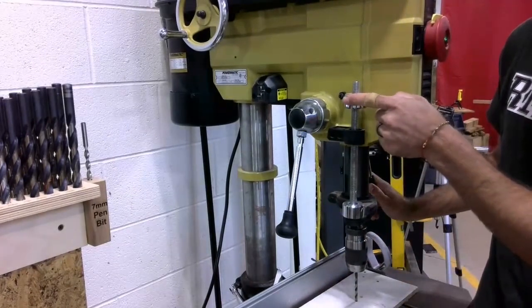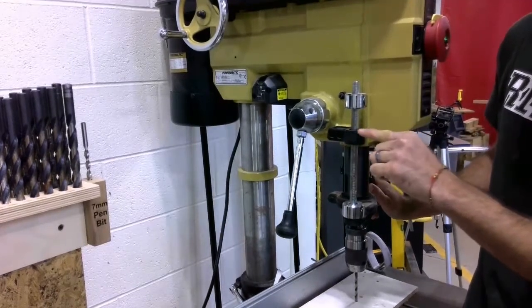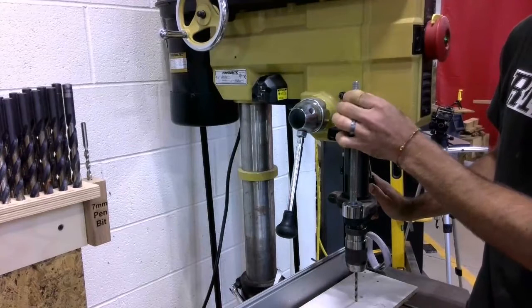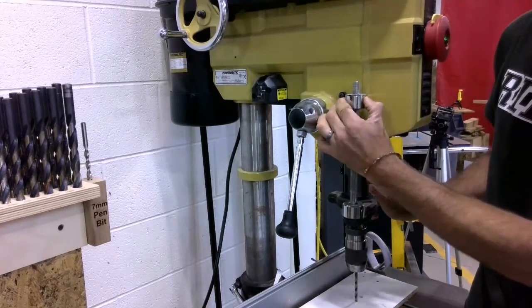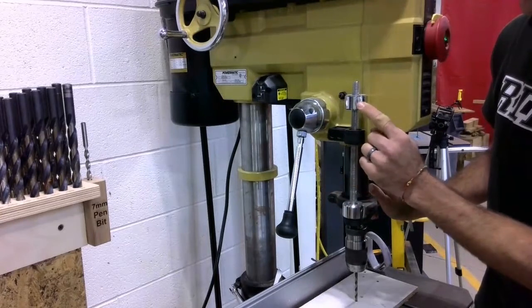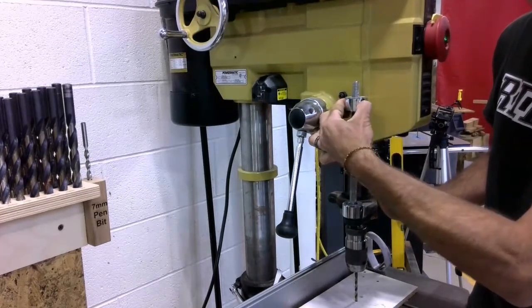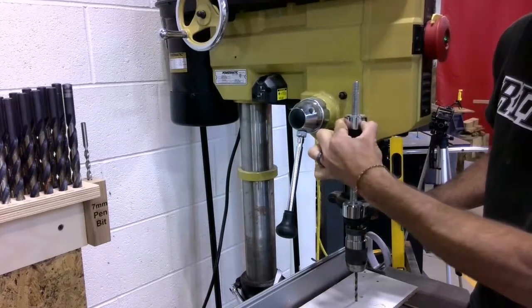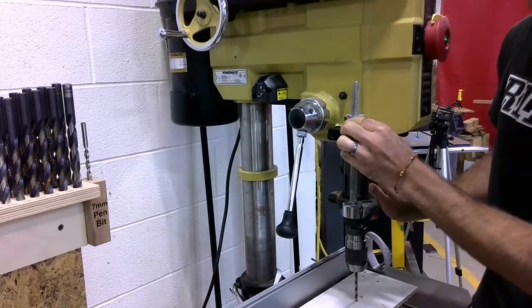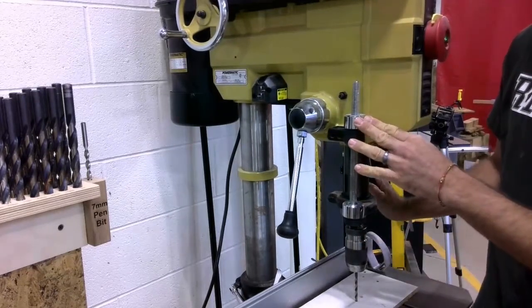Now what I need to do is I need to lower the upper stop down to the black bracket. So I can either spin this and it will slowly lower down, or I can push the quick release button right here and now I can just slide it down. Now the depth stop is set.